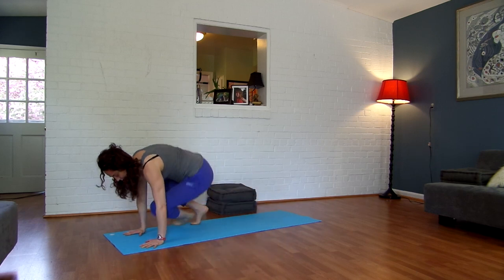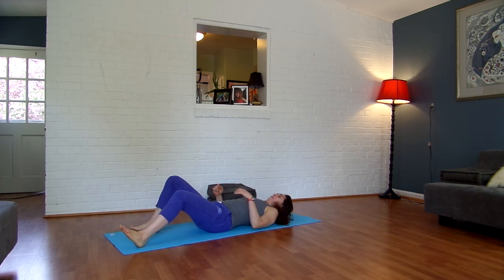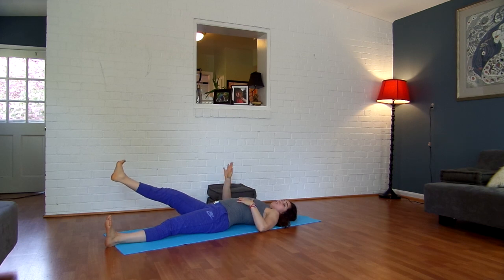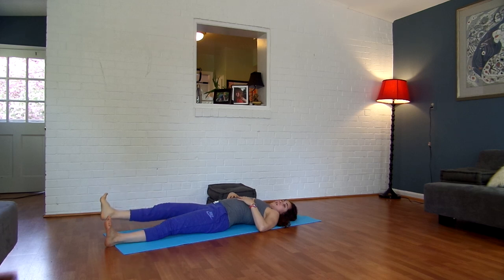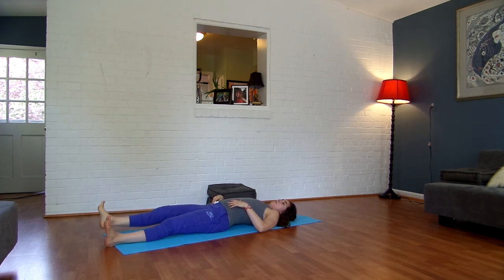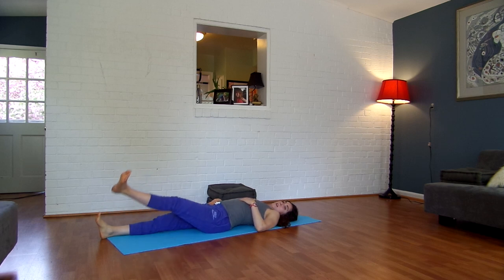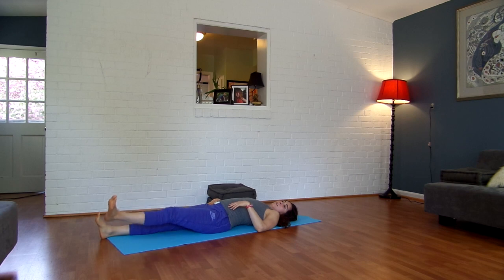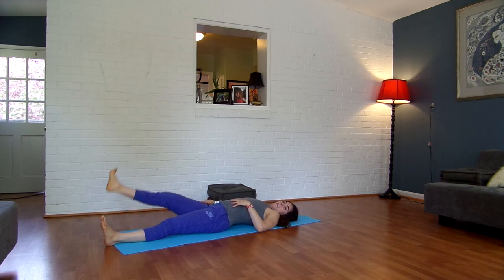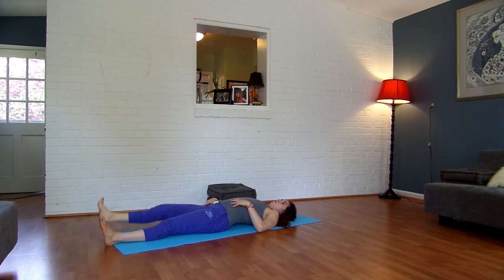Go ahead and come into a seated position, then lie down on your back. Take your hands on your belly or under your lower back. Lift your right leg up, turn your toes slightly out, and we're going to lift and lower for 10, 9, 8, 7, 6, 5, 4, 3, 2, and 1. Release.